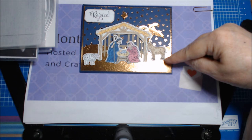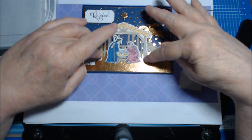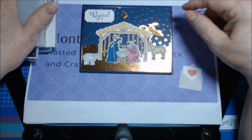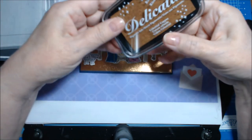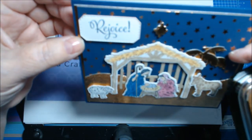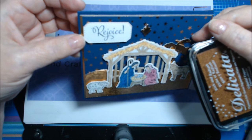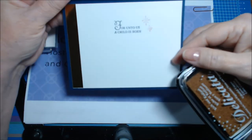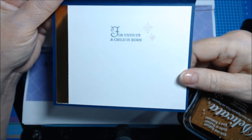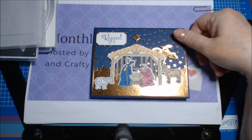I also used Basic Black Light for the donkey's hooves. I did those in the foil. I used dimensionals to bump up the front part, the animals, and Mary and Joseph. I used Night of Navy ink, and the one retired product I used was Delicata Celestial Copper pigment ink — I used it to go around the edges of the 'Rejoice' sentiment. You probably can't see it well on camera, but maybe a little in the corners. I also used it on the inside where I stamped 'Unto Us a Child is Born' in Night of Navy, with the two stamp stars right next to it.